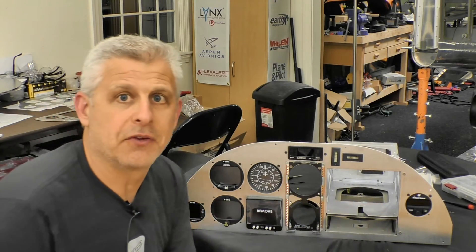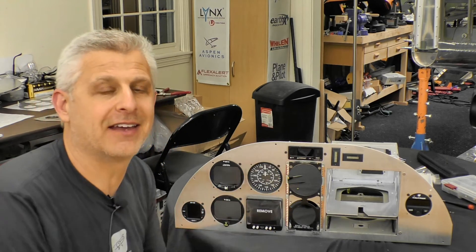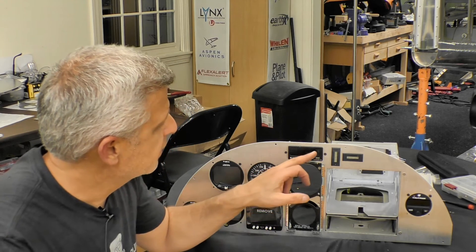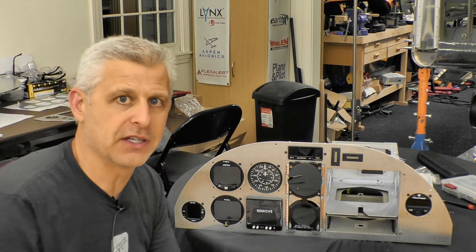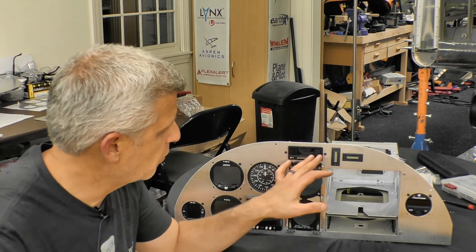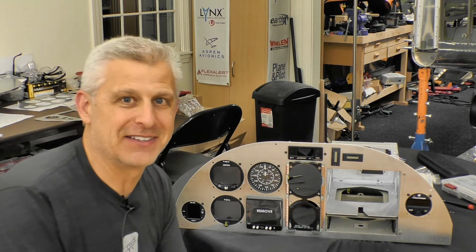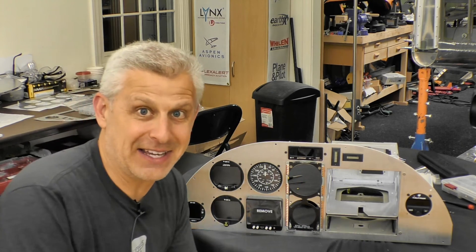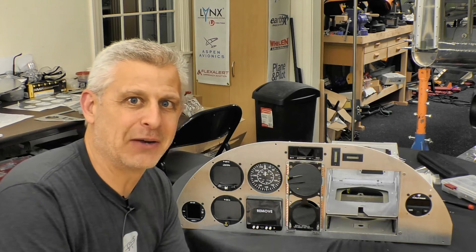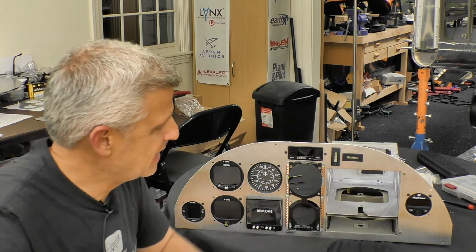Everything is in place now except for the main instruments, which we'll install after the panel is mounted. One thing I didn't mention before is the Flex Alert 100 — a multi-function annunciator that we actually make here at Approach Aviation as part of Social Flight. It puts all the different annunciations in one place: gear annunciations, starter engaged, alternator over-voltage, fuel pump — everything goes here. The only downside is it's made for tricycle gear, and of course the T-51 Mustang is a tail-dragger, so our three green lights are inverted from the real aircraft. But I really like having all annunciations in one place.